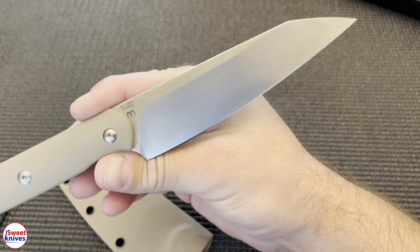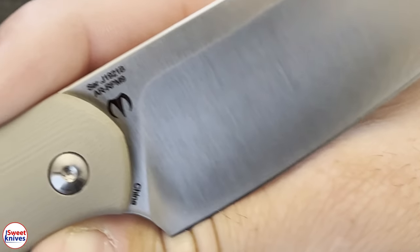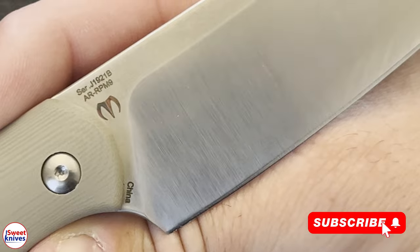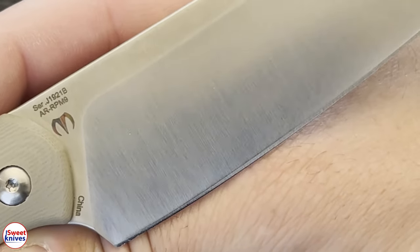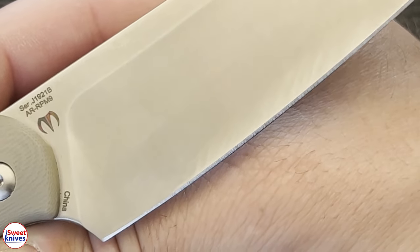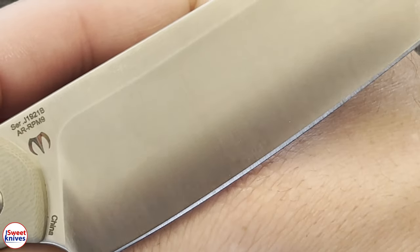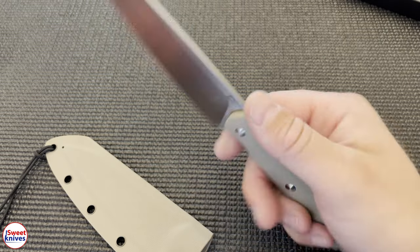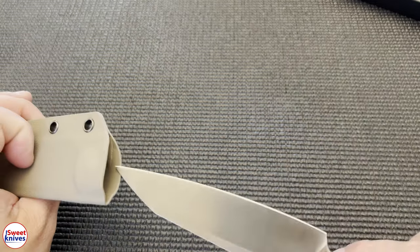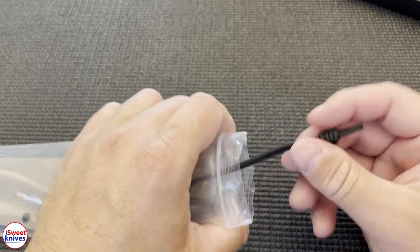The last thing: I'm not a huge fan so far of this steel — AR-RPM9. You can see it there. I know it's a powdered steel, it's proprietary to Artisan, and they use it on a lot of their knives. I haven't really cut a lot with this yet, and since this is a tabletop review I'm not doing a knife test right now. Tell me how this steel holds up — is it equivalent to like S30V? I think it's a good steel from everything I've heard, but it's relatively new and I'd love to hear what others have to say.